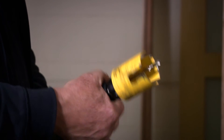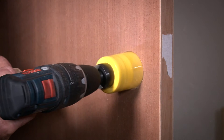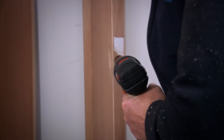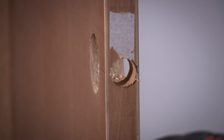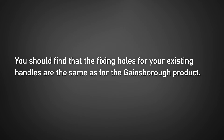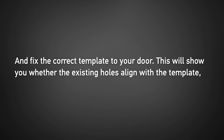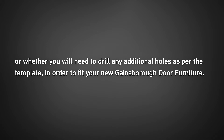Drill your hole in the face of the door using the 54mm hole saw bit. To avoid splintering, you should drill from both sides of the door. Now using the 25mm spade bit, drill your latch hole approximately 35mm deep. If you're retrofitting Gainsborough door furniture to replace an existing lever or knob set, the process is much simpler. You should find that the fixing holes for your existing handles are the same as for the Gainsborough product. Once you remove your old handles, fix the correct template to your door to check whether the existing holes align or whether you'll need to drill any additional holes to fit your new Gainsborough door furniture.